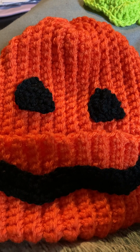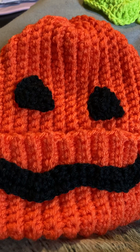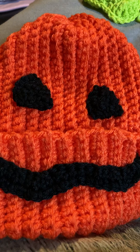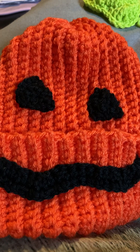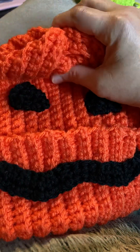Hi guys, this is Patricia from Yarny Cat Crochet. It is Monday morning and I promised y'all a video so I woke up and I look like the cat dragged me in, so I decided just to do a short video — an update on the pumpkin hat I'm making for Oliver.